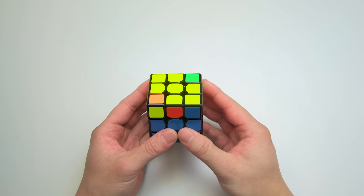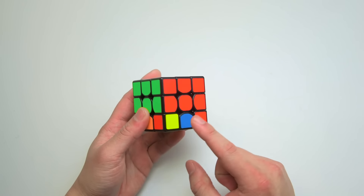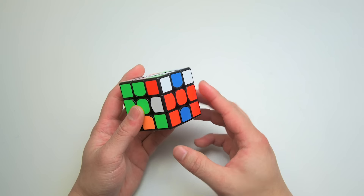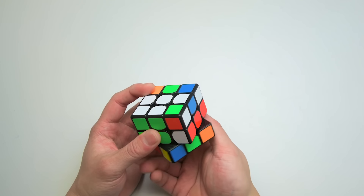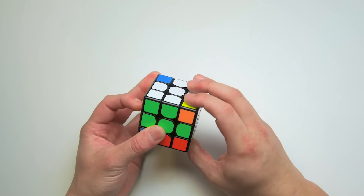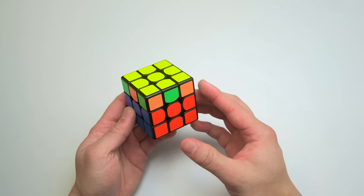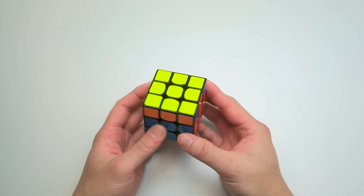In another example, only two corners need to be twisted as two are already correct. Flip the cube upside down, confirm the corner to twist first is on the bottom right, and repeat the righty alg until it's correctly twisted. Skip corners that are already correct and load the remaining untwisted corner using a double turn on the bottom layer, then repeat the righty alg until it's correctly twisted. Sometimes all corners will be twisted correctly after positioning — if this happens, skip this step.